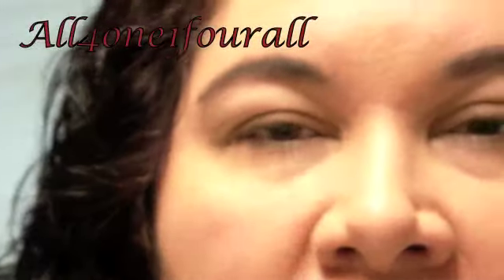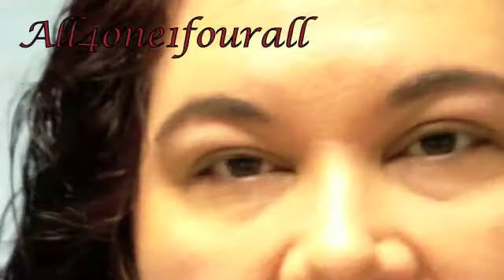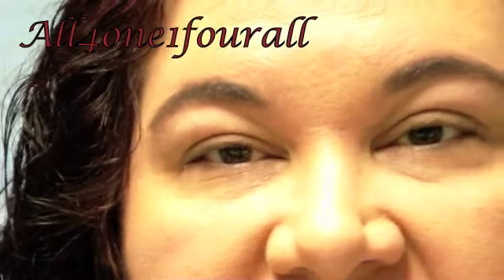With those four colors you can use them individually and create such an array of different looks. With four colors you can do a good 16 different looks at least.